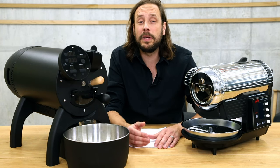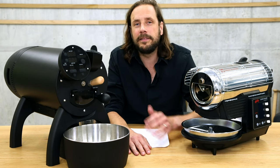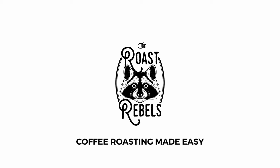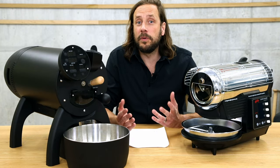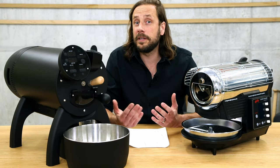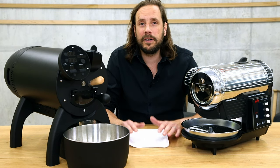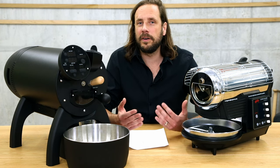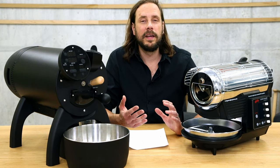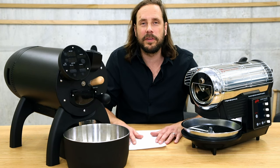I'm Ingo from Roast Rebels and in this video we compare the two coffee roasters, the Hot Top with Artisan connection and the Aillio Bullet R1 V2. Before we deep dive into the comparison of these two roasters, I'll give a quick idea on what these two machines are and who they're for. Both of the machines are drum coffee roasters, so construction-wise they are done similarly to most of the production roasters we find on the market, even up to 500 kilograms.